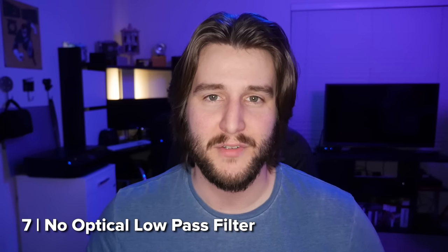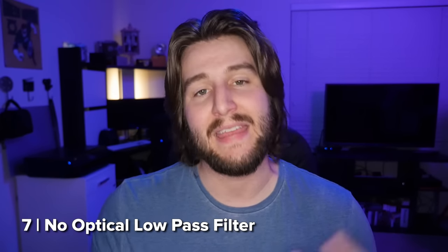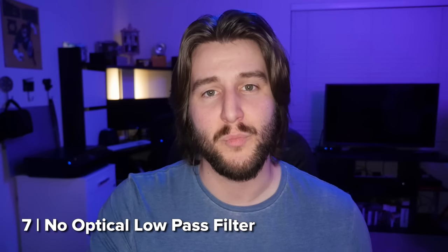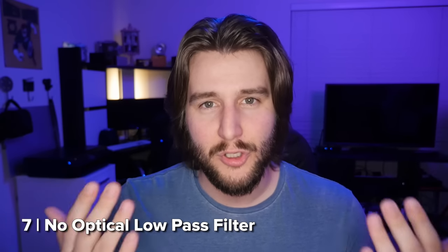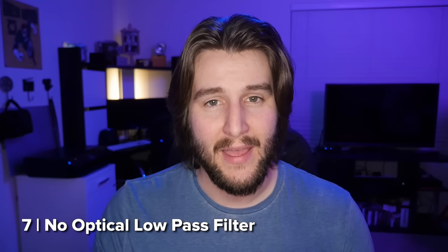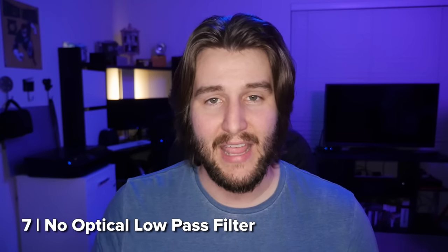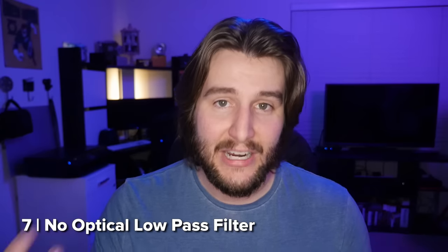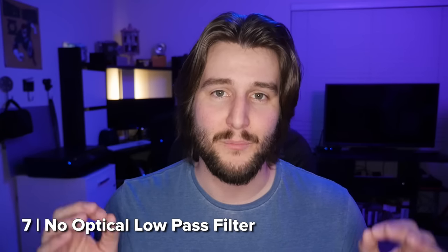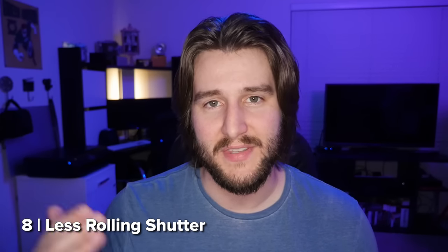Panasonic has also opted to remove the optical low-pass filter from the GH5. Basically that means all the fine details the sensor is capable of capturing will be captured. In the past, camera manufacturers would put a low-pass filter in to blur those very fine details to avoid aliasing and moiré. But nowadays with new technology they can remove that and still keep moiré and aliasing out. It's really nice because you get extra resolution, sharper images, and better picture detail.